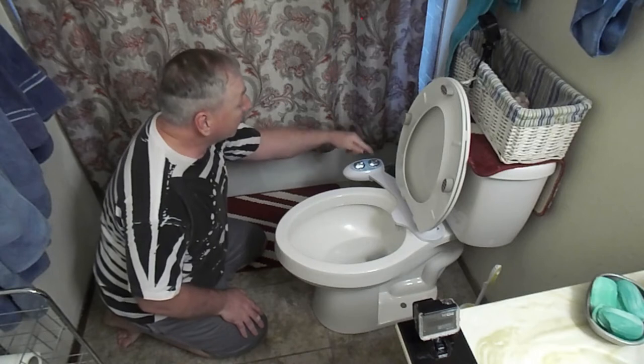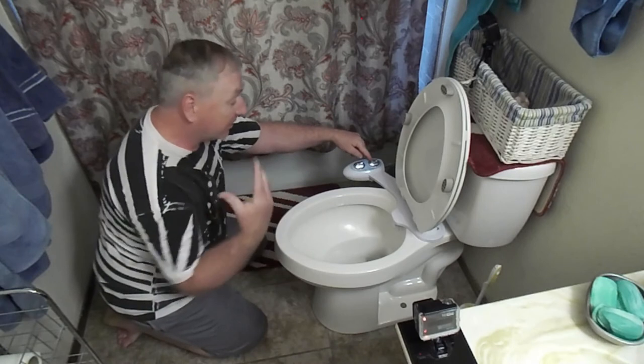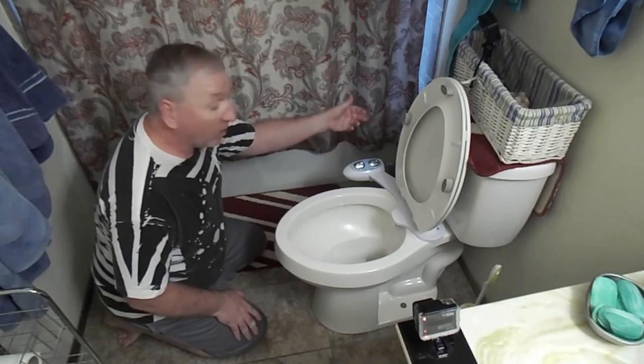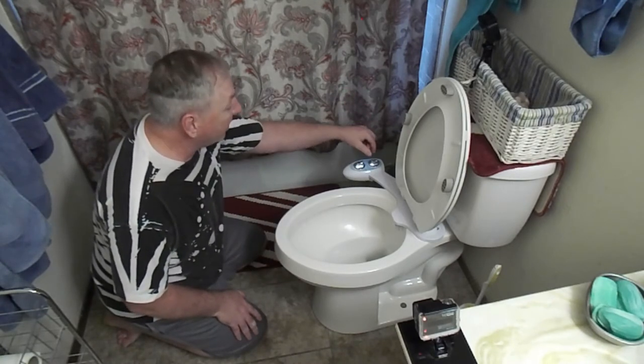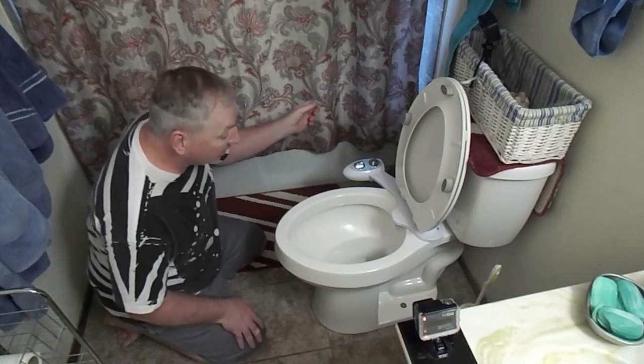It's got two controllers: one for the pressure and one for self-wash, or to actually shoot the stream. So we're going to try it out — we're going to put it on the self-wash and then just add some pressure and see what it looks like.